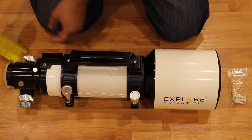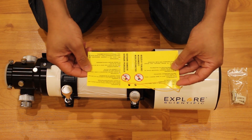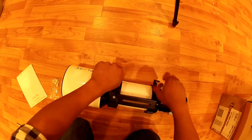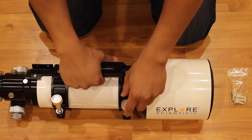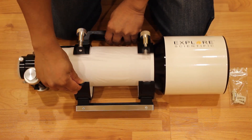Other than the aperture, I felt the other advantages belong to the ED-102. It is about 50% lighter, it has better optics, and it costs 25% less. In the end, I decided to go with the Explorer Scientific ED-102 based on portability, optics, and affordability.